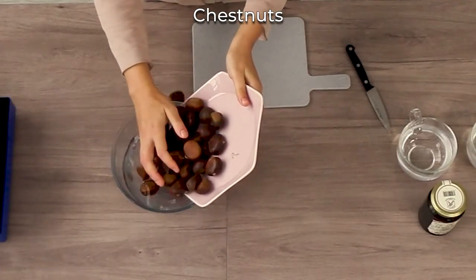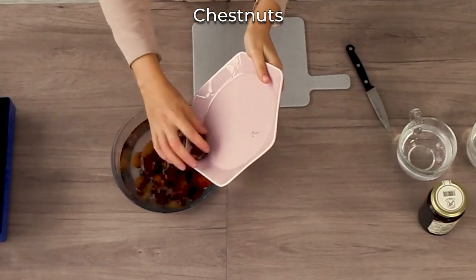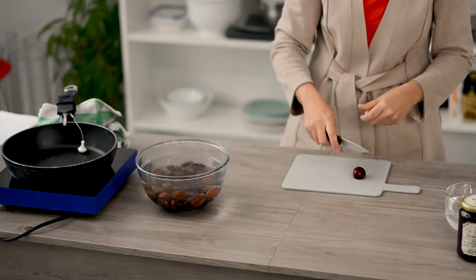First of all, wash them, then take them out and make a small cut in the round part of the chestnut.